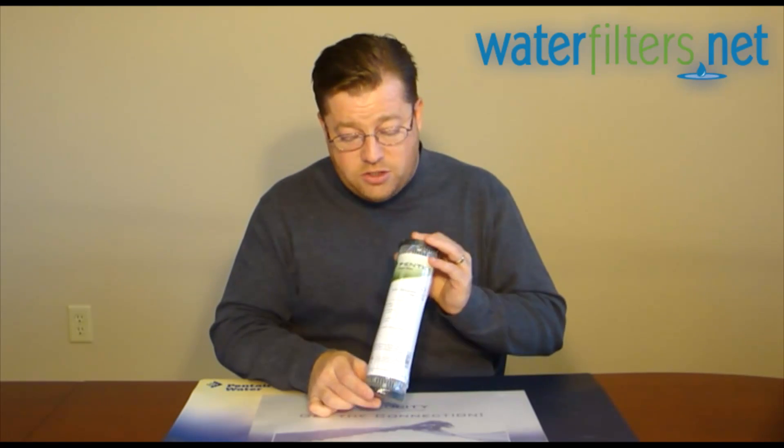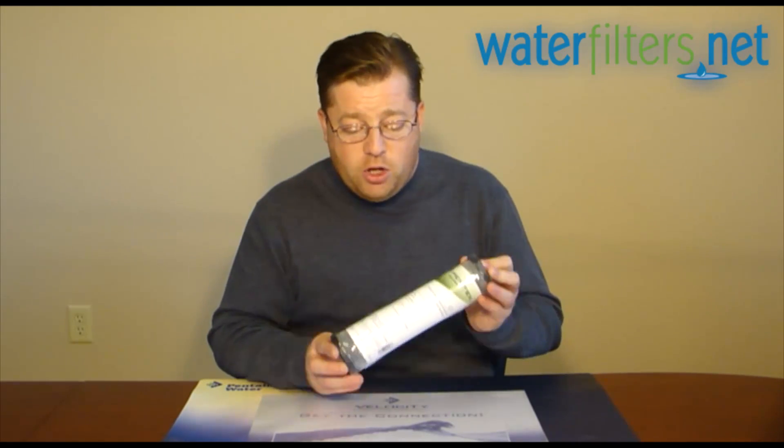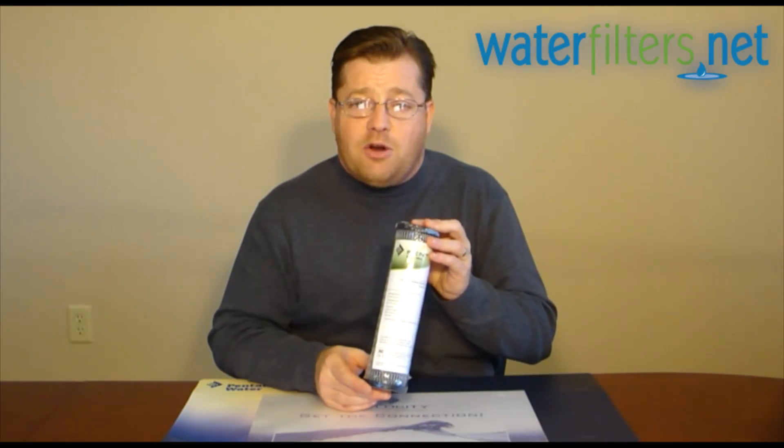So this is the Pentek C1. It's good to 125 degrees Fahrenheit. Chlorine, taste and odor — primarily what it's about — but also sediment down to 5 microns. I'm your host Aquaman. Thanks for watching.